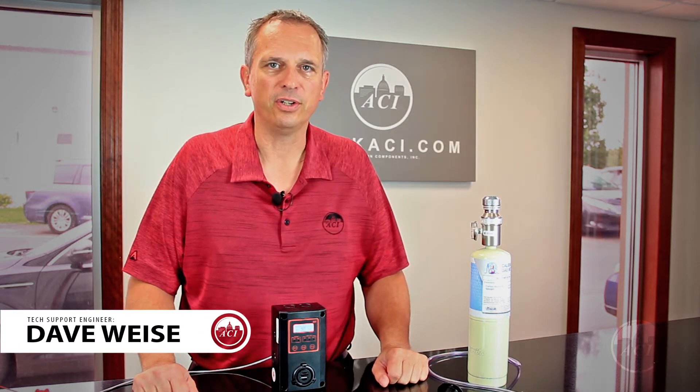Hi, my name is Dave Wisey. I'm in the Technical Support Department at ACI, and the video we're doing today is going to be maintenance and care of the Q5B5 sensors once the job is finished.